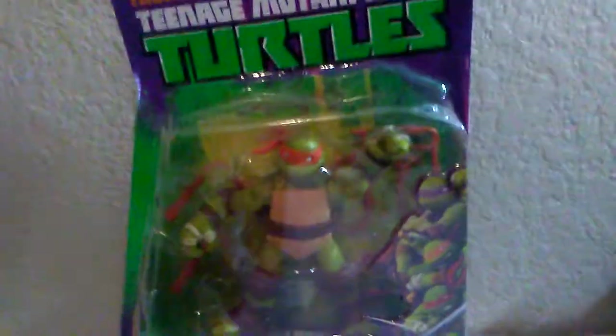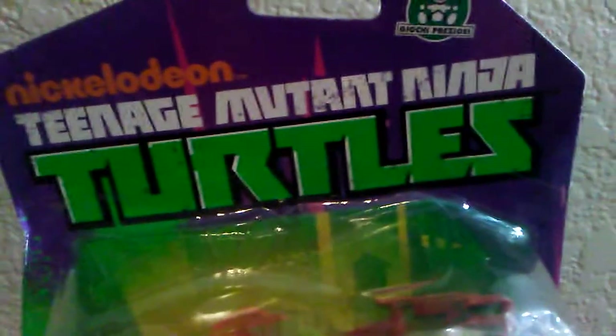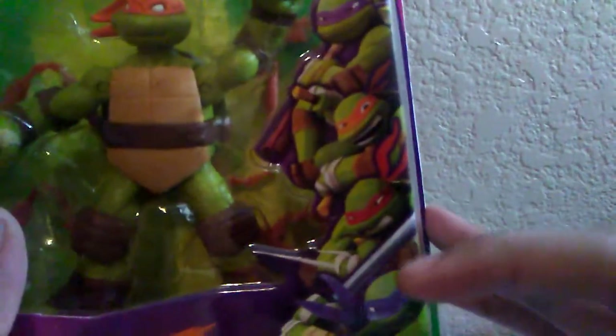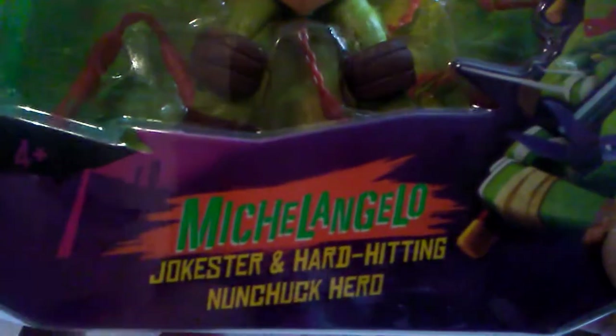Let's take a look at it. First, let's take a look at the box — you can see the Nickelodeon logo with the 2012 TMNT logo. All four turtles are right here: Leonardo, Raphael, Michelangelo, and Donatello. There's his name — 'jokester and hard-hitting nunchuck hero.'